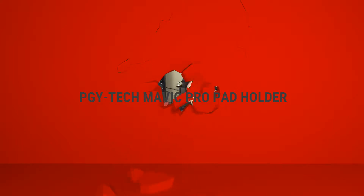Welcome back to another edition of Flaming Barrel Monkeys Tech Junkies. I'm Sean McGowey. Today we have for review the PGY Tech Mavic Pad Holder. I just got this in the mail today so I thought I would unbox it and see what it looks like. We'll be doing another review on this in the field the next time I can get out and fly the Mavic.